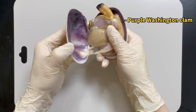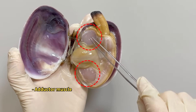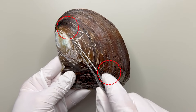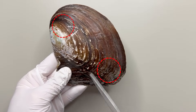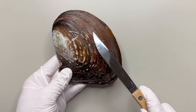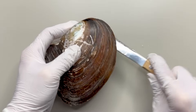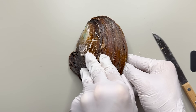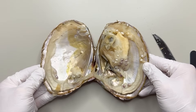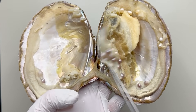Bivalves — these creatures with two shells — are stuck together by what's called adductor muscles. Our clam here has these muscles in two spots. So if you slice through the adductor muscles, popping the shell open is a piece of cake. Just cutting right here. And when we pry it open — ta-da! Look at this — it's chock full of pearls.